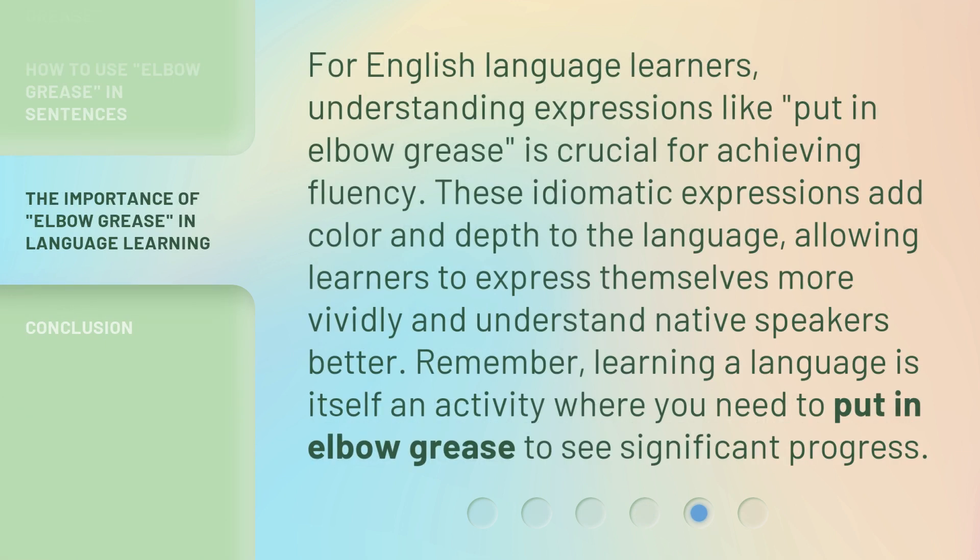For English language learners, understanding expressions like 'put in elbow grease' is crucial for achieving fluency. These idiomatic expressions add color and depth to the language, allowing learners to express themselves more vividly and understand native speakers better. Remember, learning a language is itself an activity where you need to put in elbow grease to see significant progress.